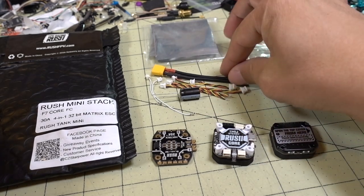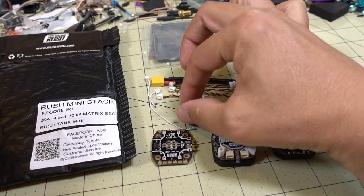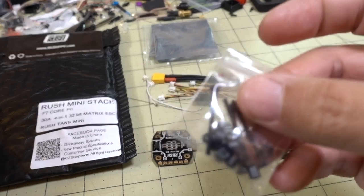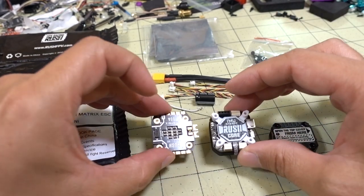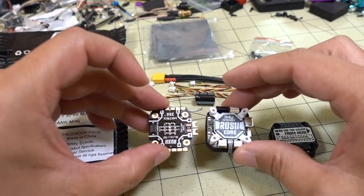You also get an XT30, a capacitor, and connectors for the flight controller. You also get the mounting hardware — long steel screws and spacers. All of these components connect via pins, not connectors, between the different boards.